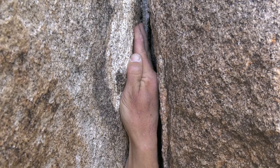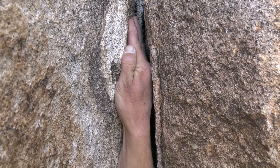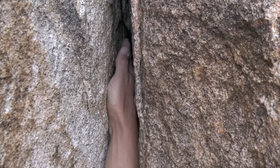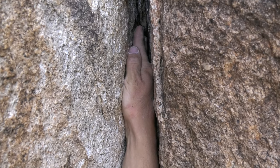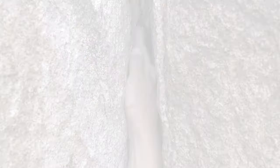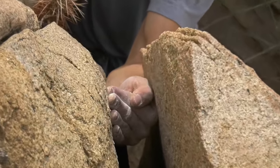The more you can hang down on that jam the better. It's not so much of a resting stance — use that jam, move past it, and hopefully find somewhere where you can get that perfect hand jam that you can just hang out on. When you get good at it, you can do pull-ups on a perfect hand jam. It really does feel like a rest.